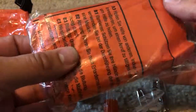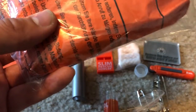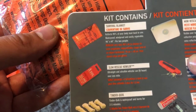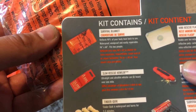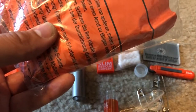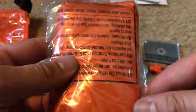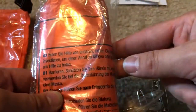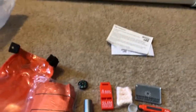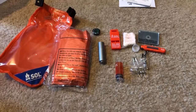Moving on to the rescue blanket. According to the contents, this is a 96 by 60 inch, fits-two-people Mylar blanket. And quite frankly, that is all there is to it.